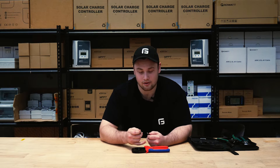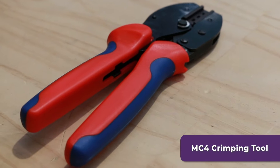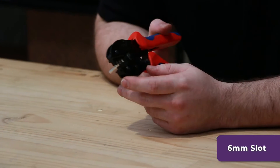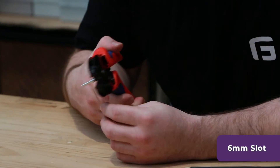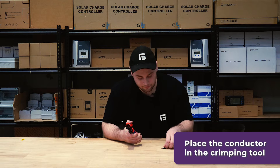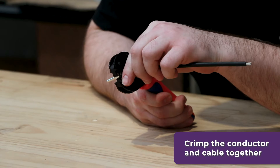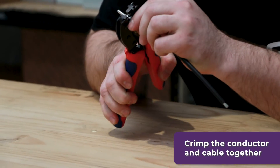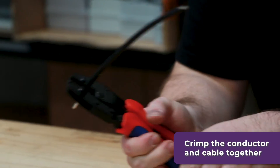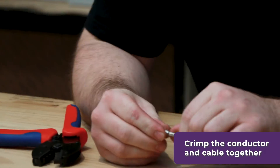Next we're going to use the crimping tool to crimp the conductor to the cable. Using the MC4 crimping tool, you want to use the 6mm slot — make sure that the conductor is already in it first. This is a good way to do it because you can hold it there, put the cable in, make sure it's all the way in, and then crimp it together.